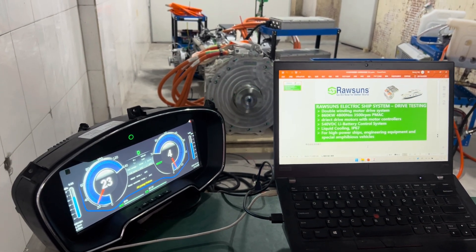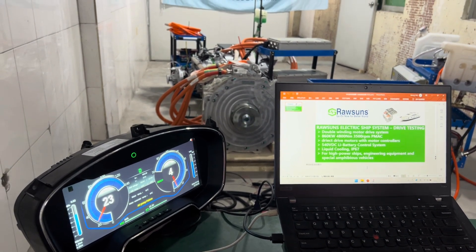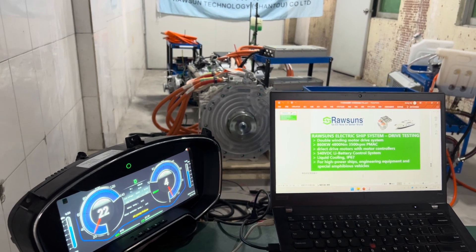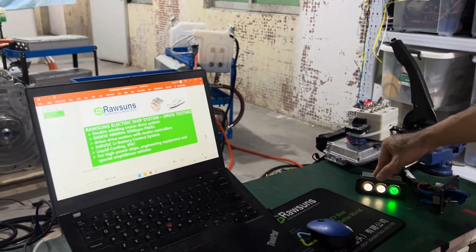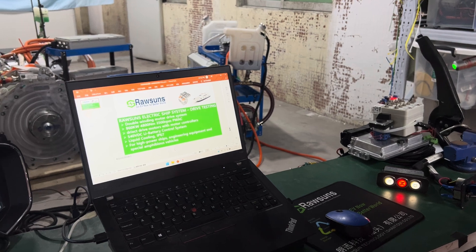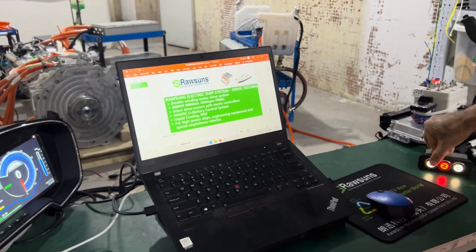Because we don't have the motor fixed very tightly to the base, we cannot go to very high speed. We slowly go down and go to neutral gear. The dashboard shows neutral.